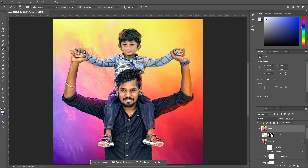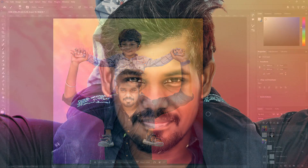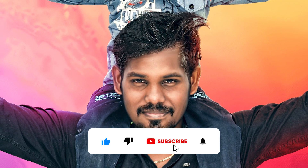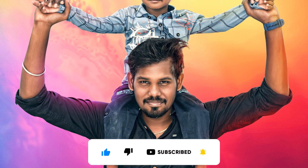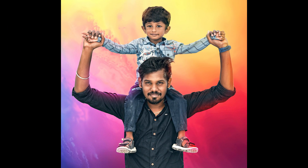Now we will see the final output comparison. We will see the drastic change. Try to experiment with your image — the background details are in the description. If you have any doubts or questions, please comment. You will see other interesting content in the channel. Thank you.